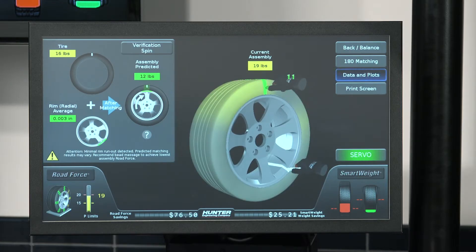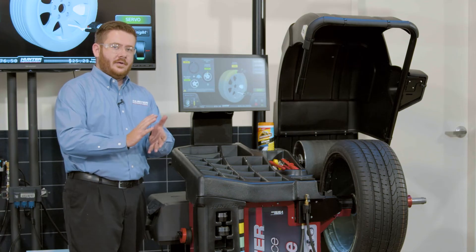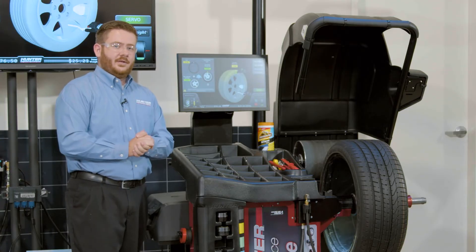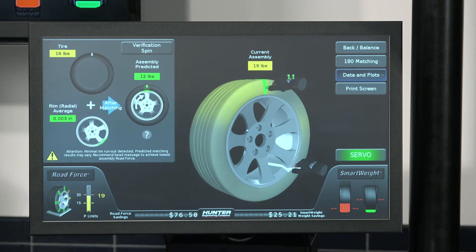It's going to ask me to mark the tire in a particular location and then mark the rim in another particular location. Once I've identified those two locations, I can take the tire wheel off of the balancer and take that over to my tire machine and actually clock the tire on the wheel to match those two marks together. Once we air up the tire and put it back on the machine, we should get a corrected road force value of about that 12 pound mark. So we'll go ahead and do that now.